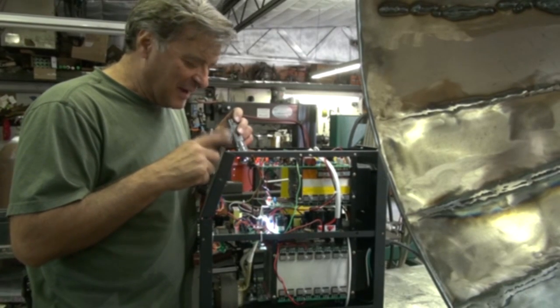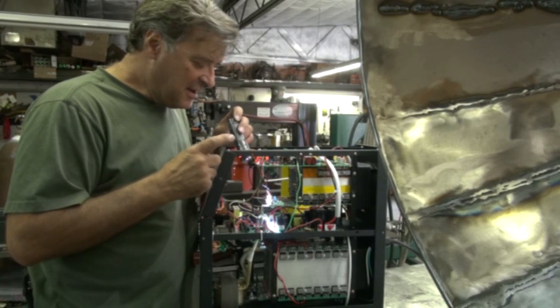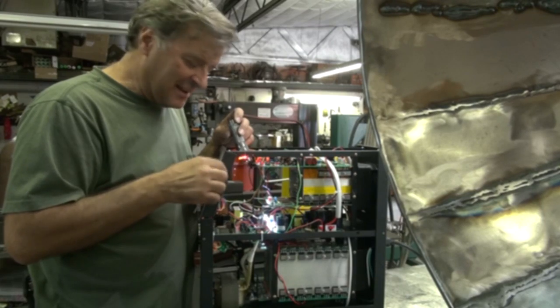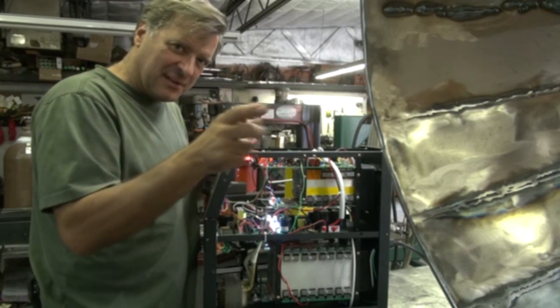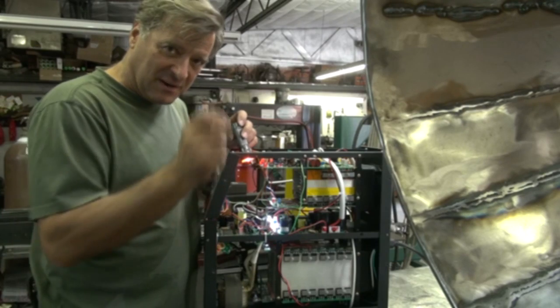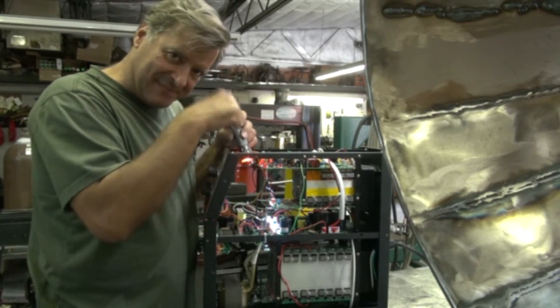So, this is my AHP Alpha TIG 200X. And I thought, well, it's pretty handy — it's right on the cart. So let me pop the cover off, and that way I can show you guys approximately where it's going to be on your machine. The Millers, they're going to be a little different. Some machines don't have points anymore — they've gone completely electronic. But on this machine at least, this is where they are.